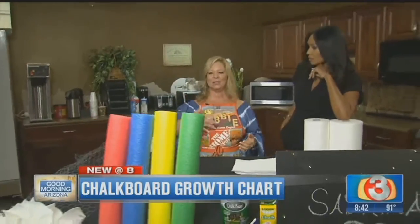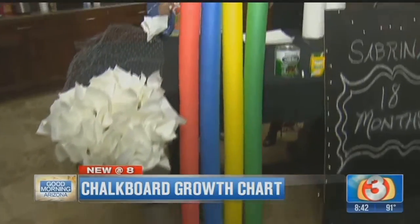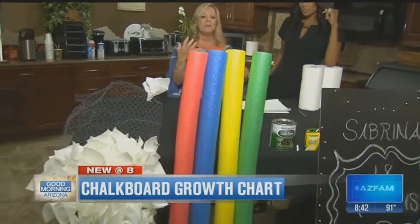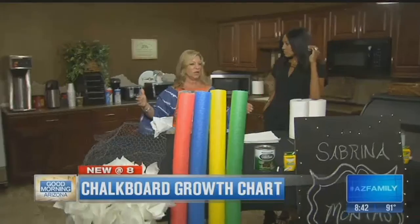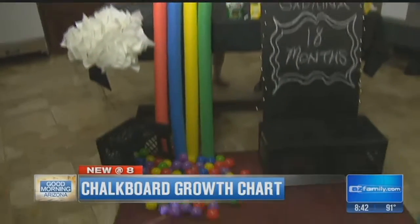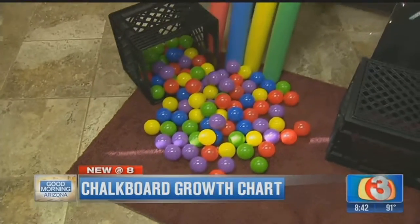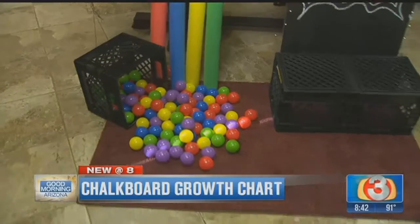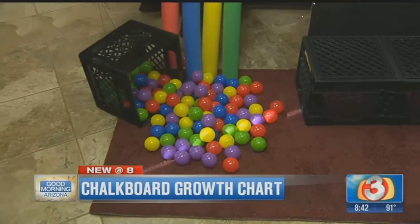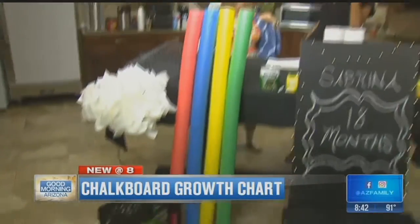Next, these are pool noodles — they're amazing. You can put a bunch of them together. I just brought four of different colors to give you the idea, but you can put a whole section of these together. And then I just threw some colored balls, like from a ball pit, down at the bottom. We've got the noodles and the carpet at Home Depot — the balls you'll have to buy at another store — but just to give some color, sit the child in front of it and take a few pics. It's really adorable.